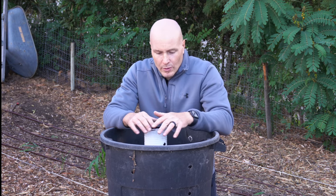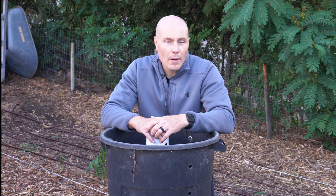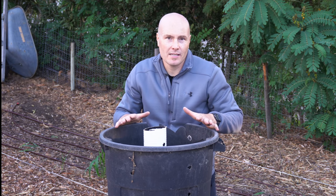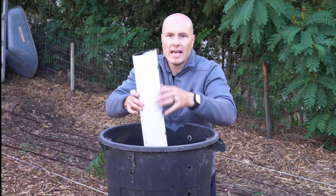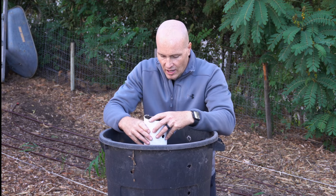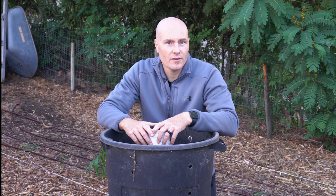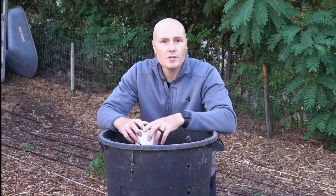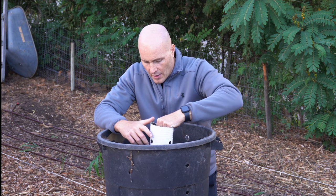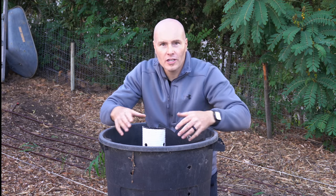The other principle that really helps this system work is borrowed from David Johnson's bioreactor system — this is essentially a scaled-down Johnson-Su bioreactor. We have a center tube, as tall as the trash can, that sits directly in the center of the trash can, over some holes in the bottom, allowing air to get into the inner portion of the can.